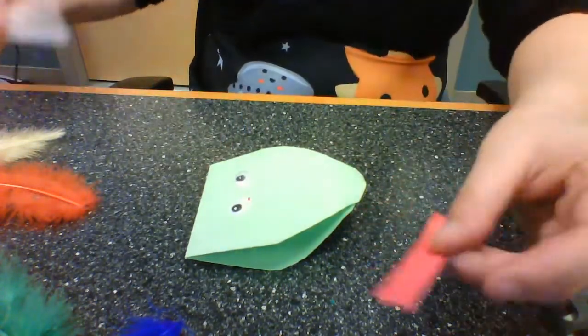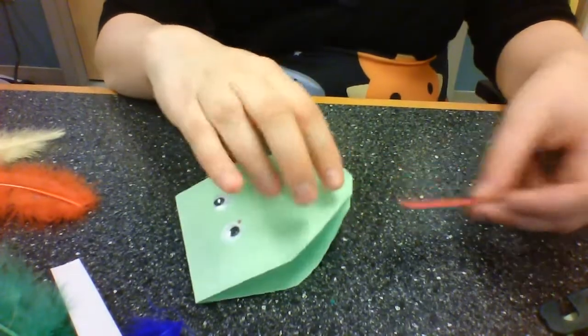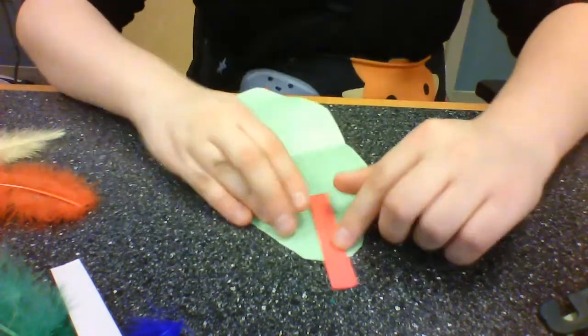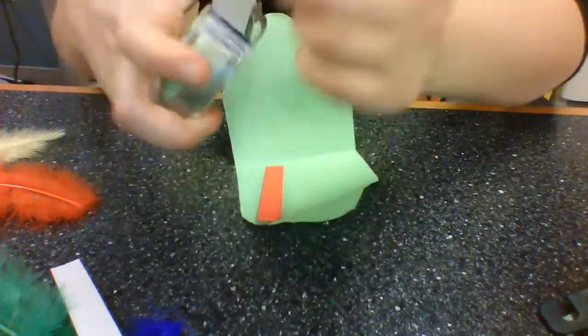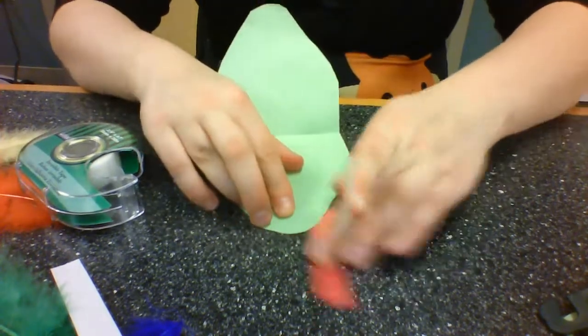Now it's time for my two skinny strips. This red one is going to be his tongue, or maybe the fire — whichever you choose. I'm going to use tape; you can use glue if you want, because tape is faster and doesn't have to dry.